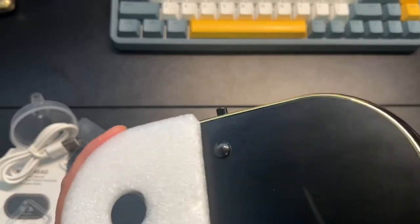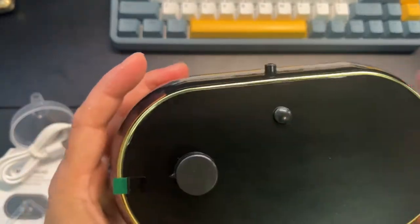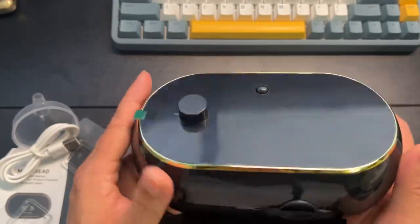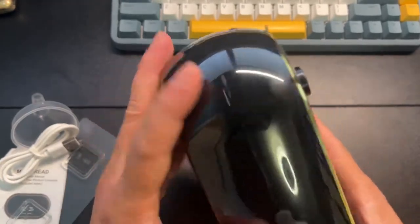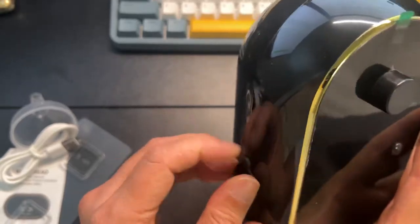This did come in different colors. I went with the black gold trim. Here's the filler nozzle at the top.